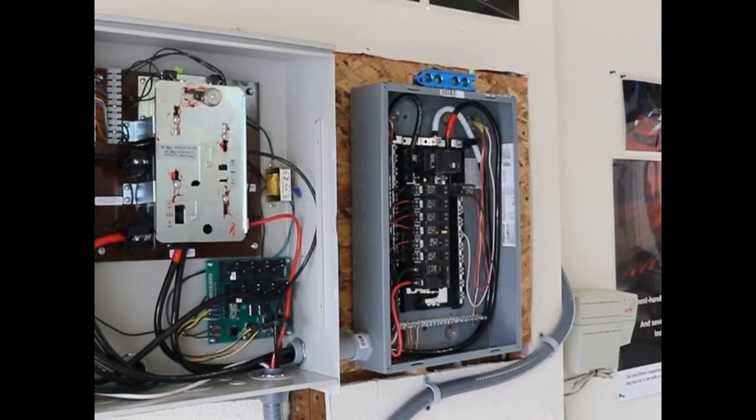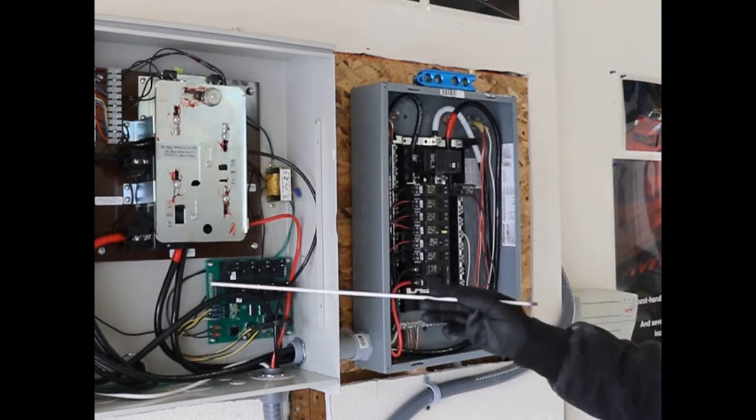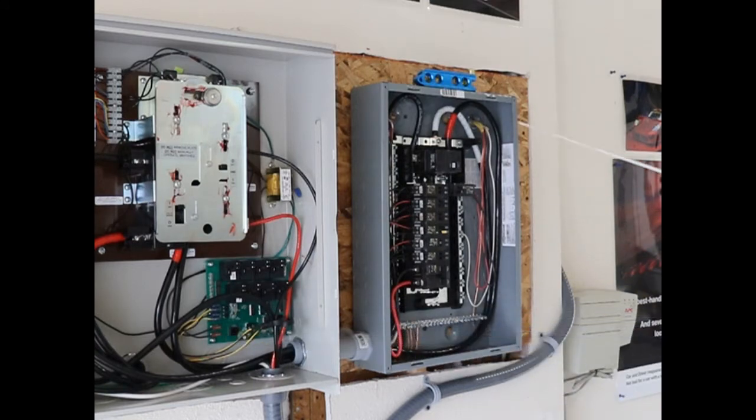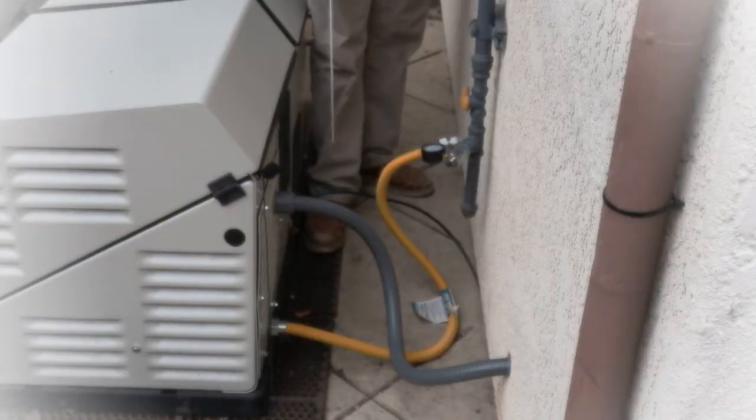Next, we installed our sub-panel, which is connected to the load terminals from the automatic transfer switch. The wires run to the sub-panel and tie into the top of the sub-panel. As you can see, we have a ground wire here that's connected to the ground rod.